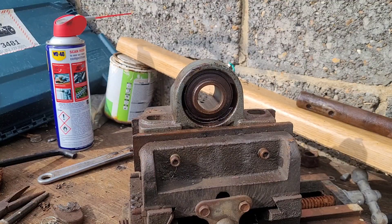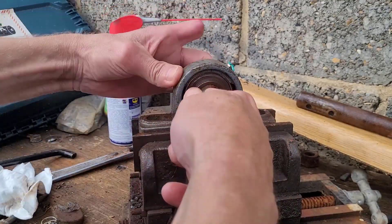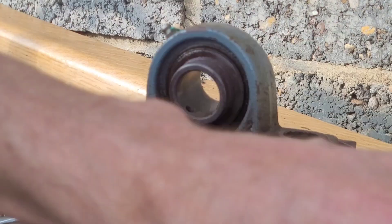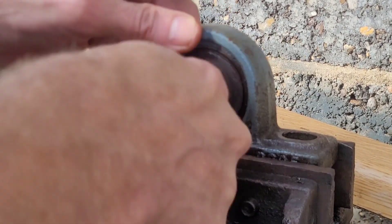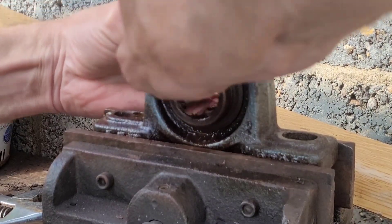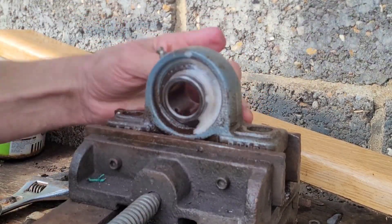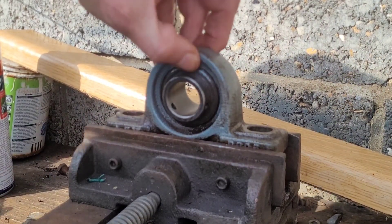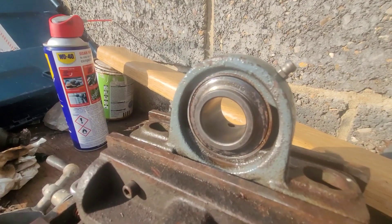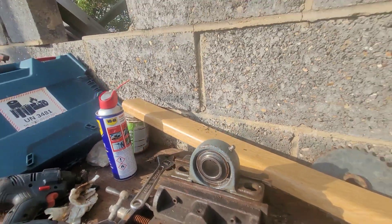I've got some wipes to give it a good clean. Right, it's nearly done — I'm just going to hit it with a bit more wet and dry. That's it folks. It looks perfectly clean and it's very smooth. You have to remember, I think that might be rubber in there as well, so I can't thrash it with any kind of abrasive.